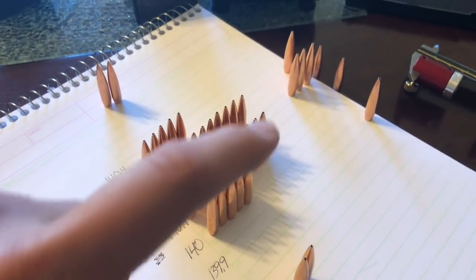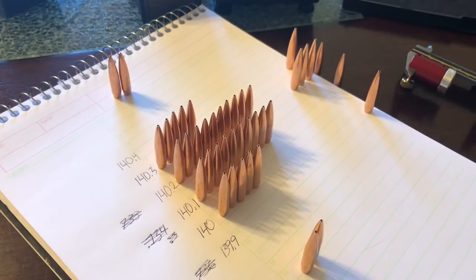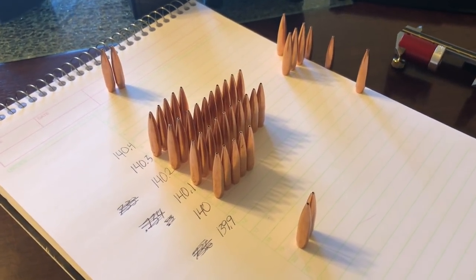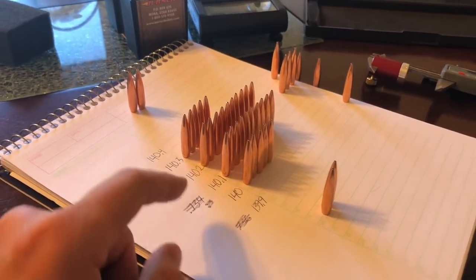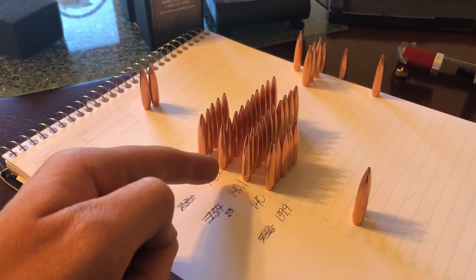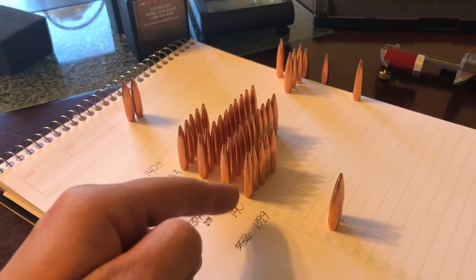I've got six sets of five-shot groups planned. These are the bullets I'm going to use. This column here will serve as two five-shot groups, and this other column as two five-shot groups, and one five-shot group. Now it's time to go weight sort some brass and come up with the most accurate match ammunition possible by sorting base-to-ojive and weight of the bullets.